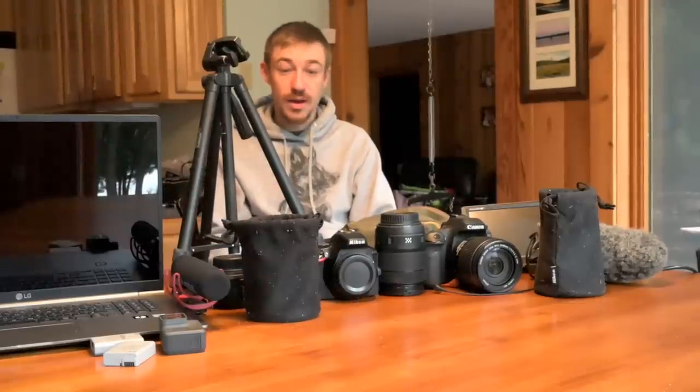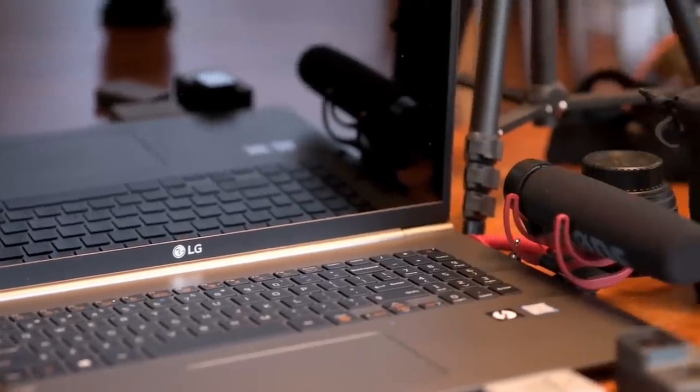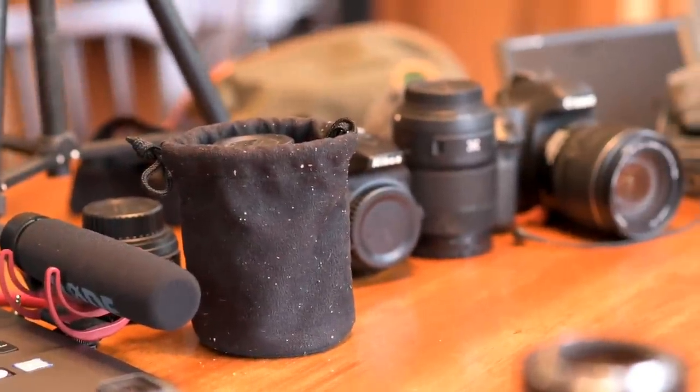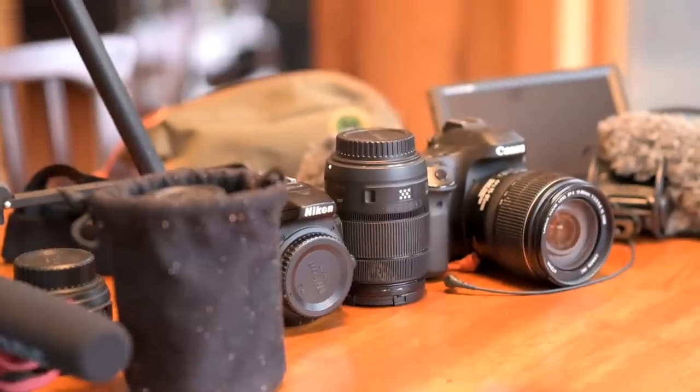We're covering gear for filming my outdoor trips, for editing it when I'm home, and for editing it in the field. Everything from batteries up to microphones, cameras, computers, tripods, everything in between. LG reached out and they wanted to sponsor a video, so thank you very much LG.